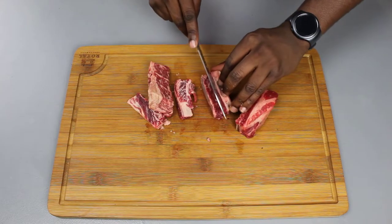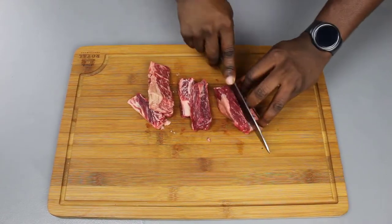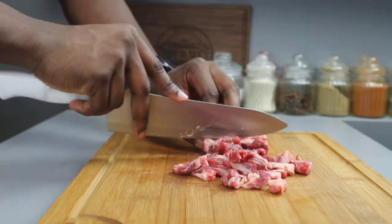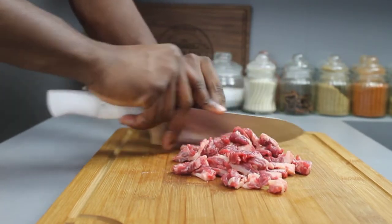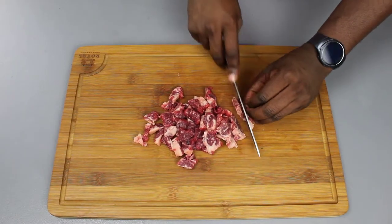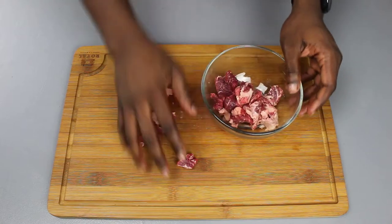Next we're going to move on to our steak — this is the main thing in our burrito. We're going to separate it from the bone like so, and then proceed to cut it into tiny sections. You want to make them into strips — they might not look like strips on screen, but I assure you they are strips. The best way to do this is to cut it slicing back and forward, up and down, whichever direction you slice.